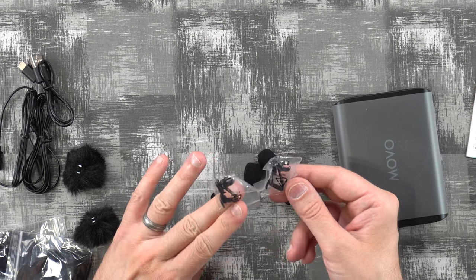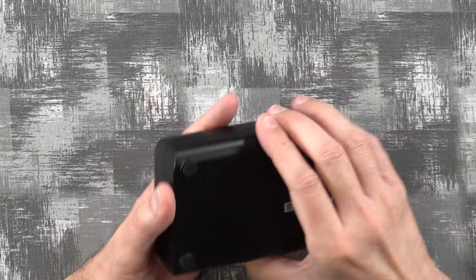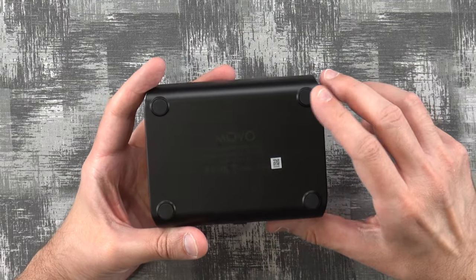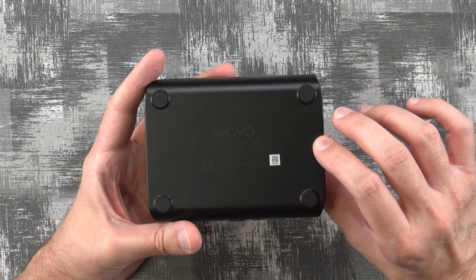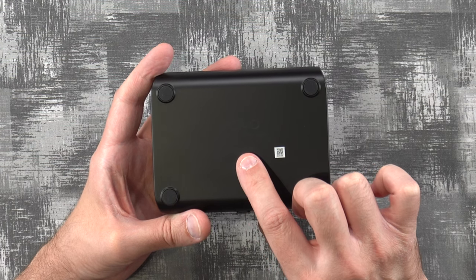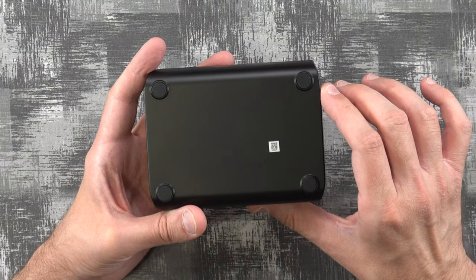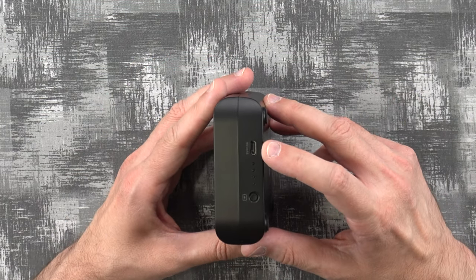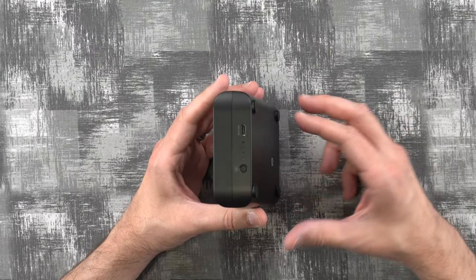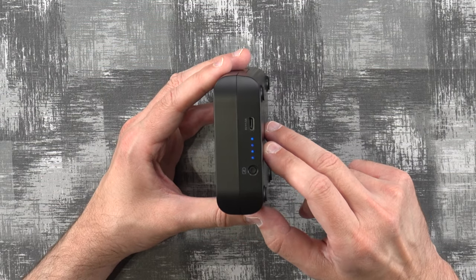We also have some foam filters for the external microphones and a couple clip-ons for the external mics as well. Looking at the unit itself, on the bottom it has some rubber feet to keep it from slipping. It also has the battery, which is 3,000 milliamp hours, 3.7 volts and 11.1 watt hours. The input is 5 volts at 1.5 amps. It's got a USB Type-C port so you can use pretty much any cell phone charging cord or power adapter. There's also a little button you can press to show the charging state — it's fully charged right now.